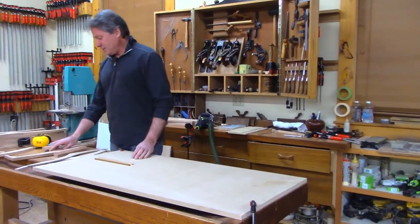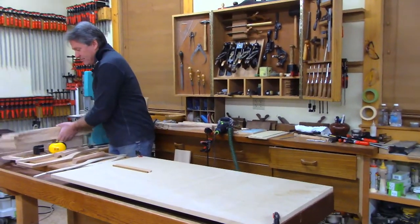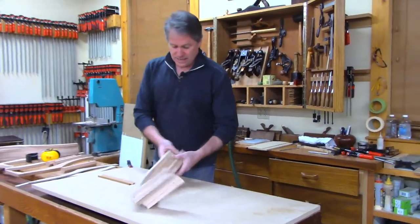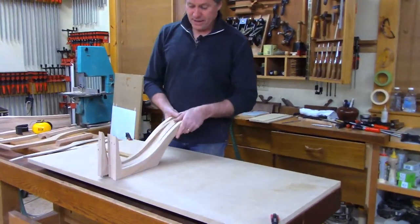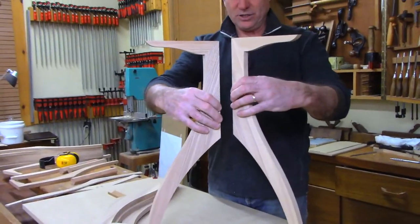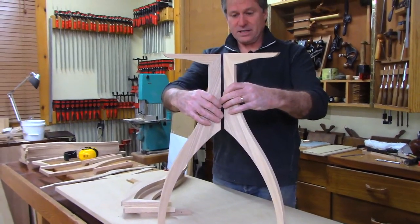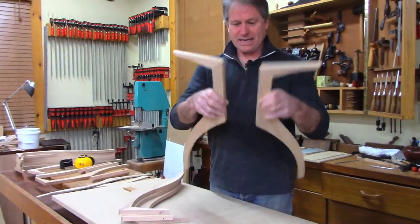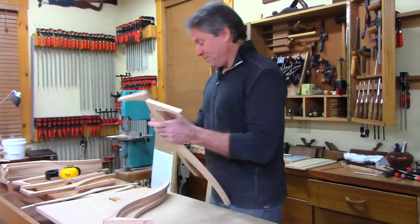Here's the stack of legs — I got all of them ready to go. These are all done except for shaping. This is basically the table: if I can attach these into a center column, I'll have a pretty interesting-looking table.